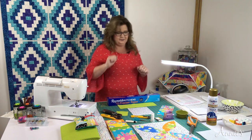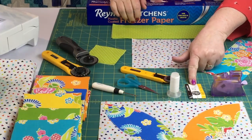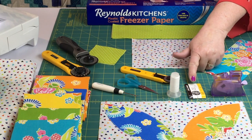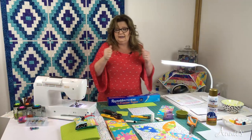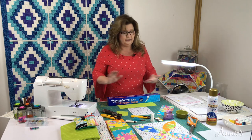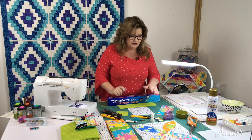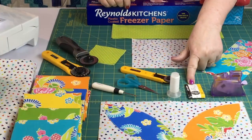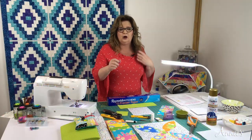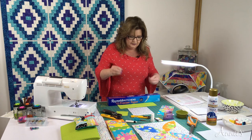I encourage creativity. When we go to hand sew, you're going to need to choose a needle that fits your fingers best, and don't forget a thimble. I tend to not use a thimble — I know I should, I don't even own one. I chose John James size 12 needles. They're very thin, very sharp, and they go right into the appliqué shape so easily.